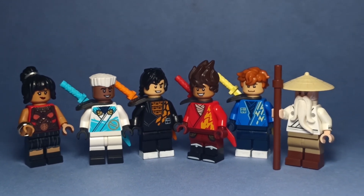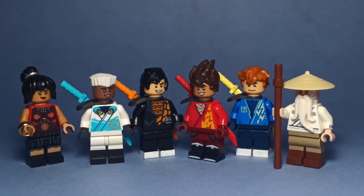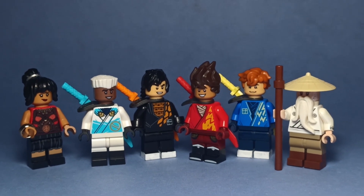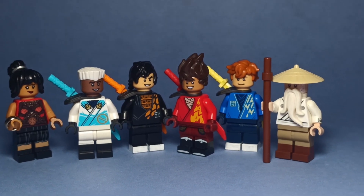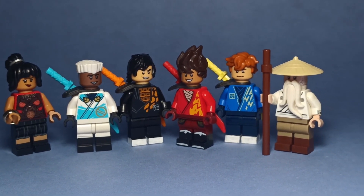And that's all of the figures. I hope you liked this more realistic take on the ninja and let me know if you would like to see more videos in this series of me making realistic versions of other Ninjago characters. Thanks for watching, don't forget to subscribe, and take care!